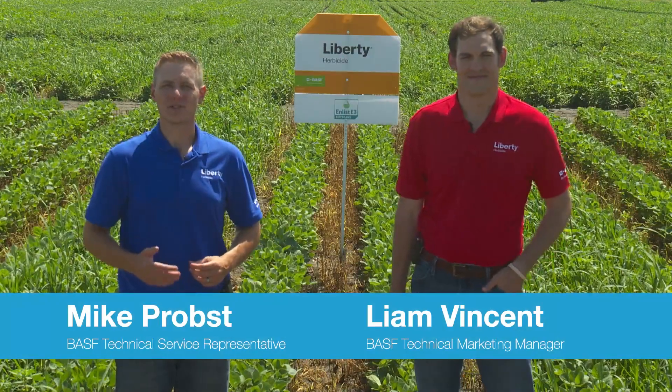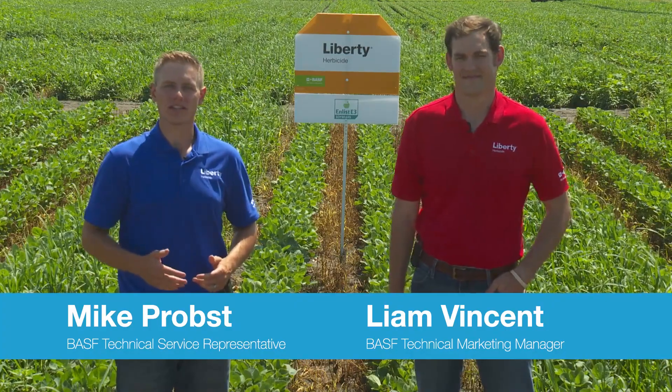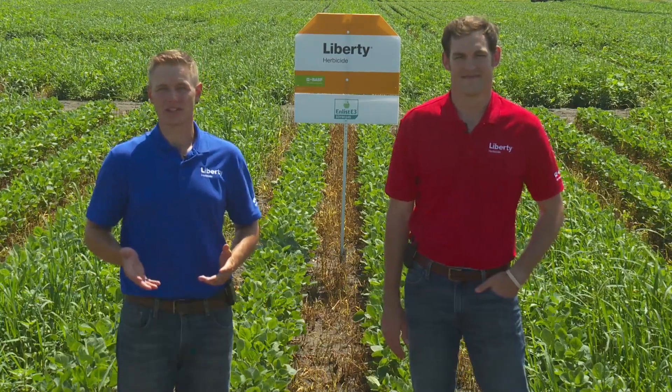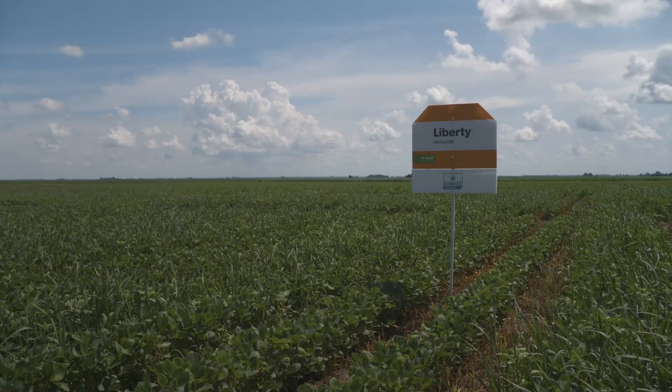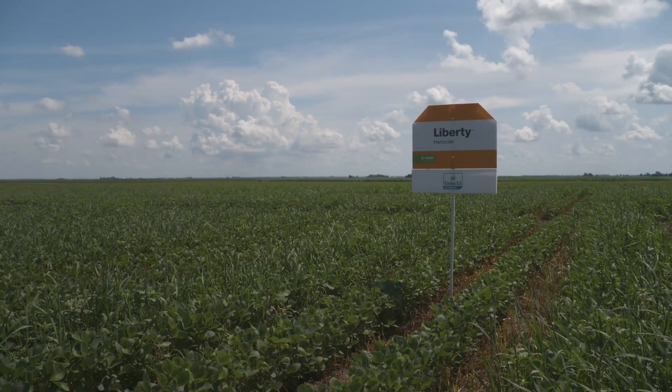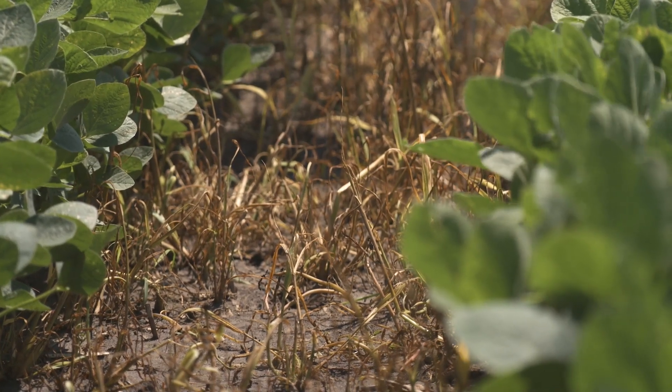As you may know, BASF and Corteva have teamed up to promote Liberty herbicide as the preferred glufosinate herbicide in the Enlist weed control system. The Enlist system allows farmers the flexibility to use Liberty herbicide, glyphosate, and Corteva's proprietary 2,4-D choline herbicides for controlling weeds in their soybeans.